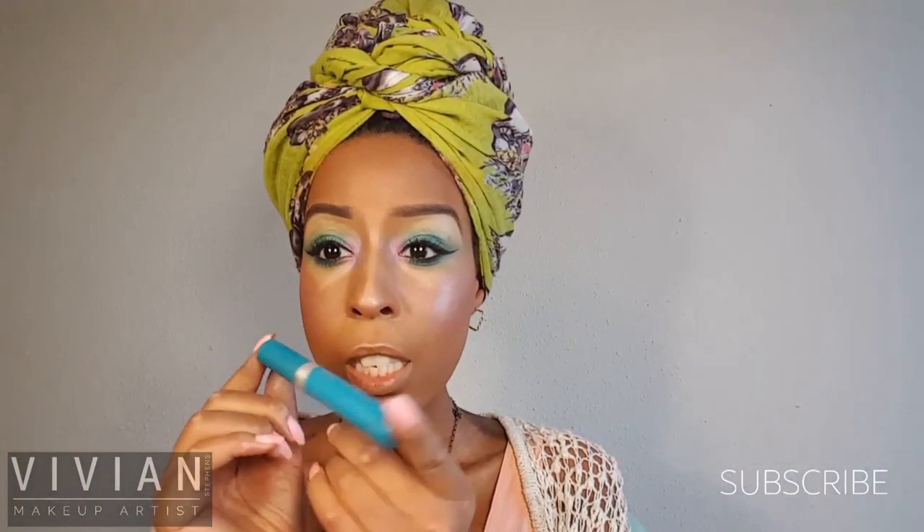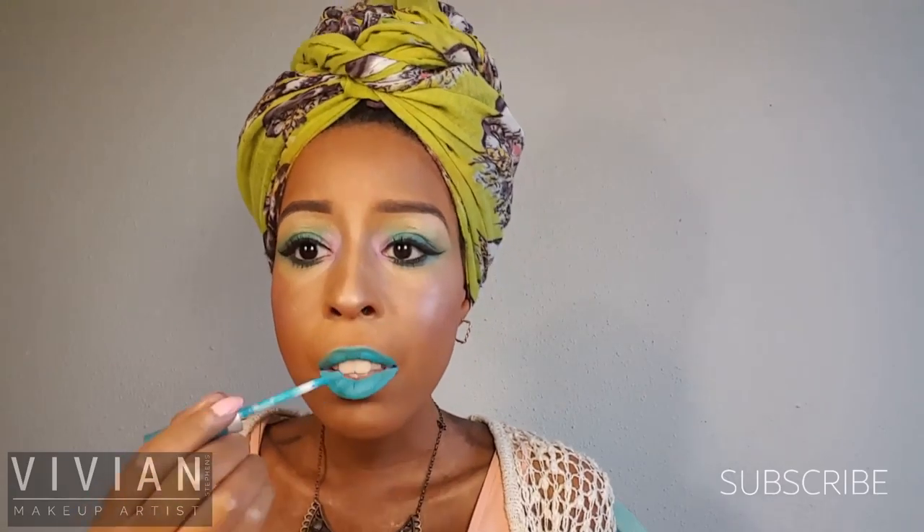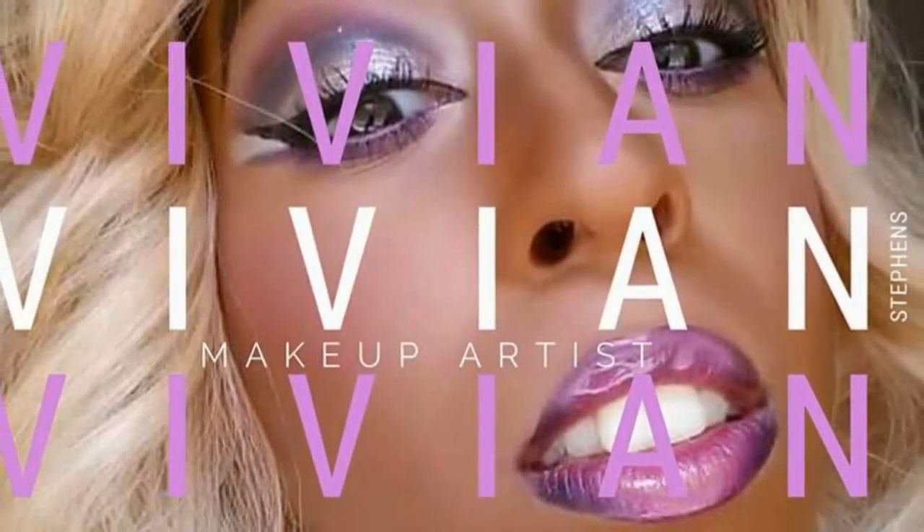Now I'm taking this lovely blue color from RK by Kiss in the shade Pool Party — this matte lipstick was only $2 and it was totally worth every single penny. I'm making sure that everything is lined up and even. This is a great vibrant color and this is the final look. This is my tropical paradise inspired tutorial — thank you for watching and I'll see you in the next video.